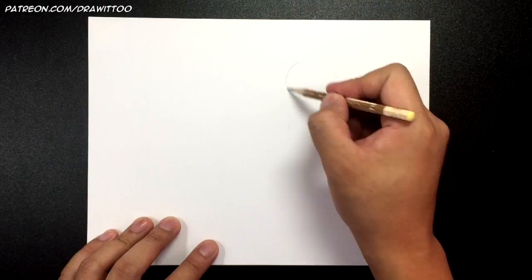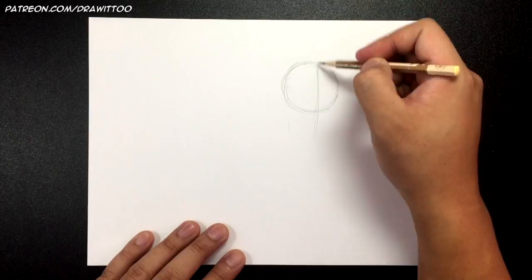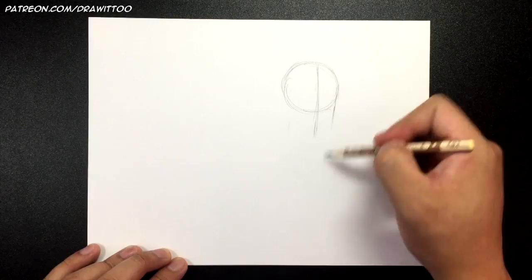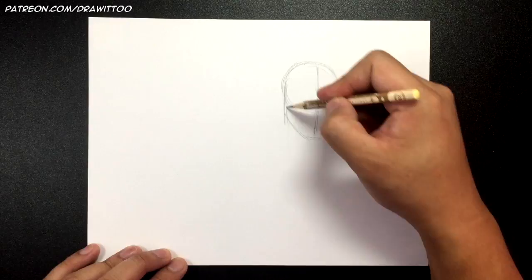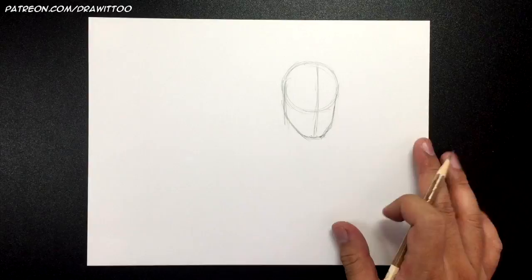I'm going to begin by drawing a circle about this big. Then we draw the center of his face going down — it's not quite straight, it's slanted slightly and curved. Here's one side of the face, here's the other side, and here's the jaw going this way. Because of the angle, the jaw on this side isn't as prominent so it only goes like that.